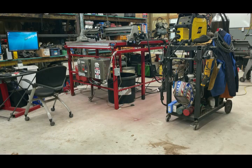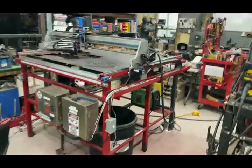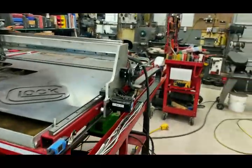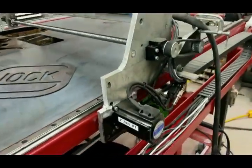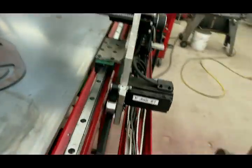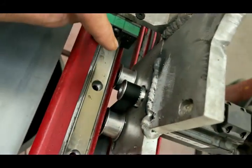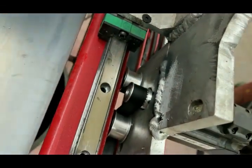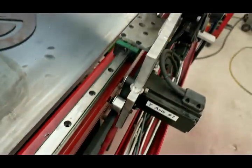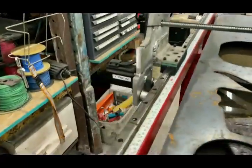Now I'm going to break down all the parts in this machine — where everything is and so forth. We'll start with the NEMA 23s. Here is where you're going to need the four idler pulleys. See if I can get you down in here — excuse my horrible welds — but there's an idler, idler, and then a geared pulley. That's how that's set up on both sides.